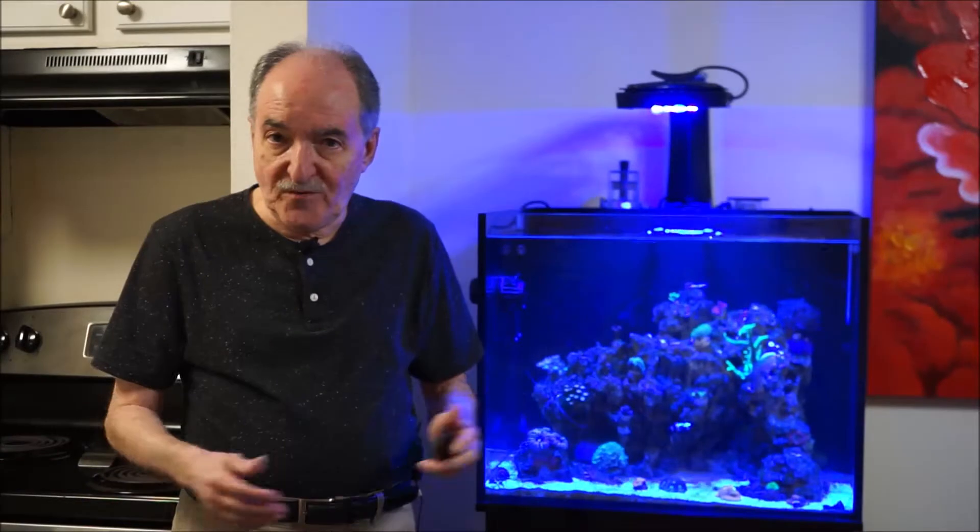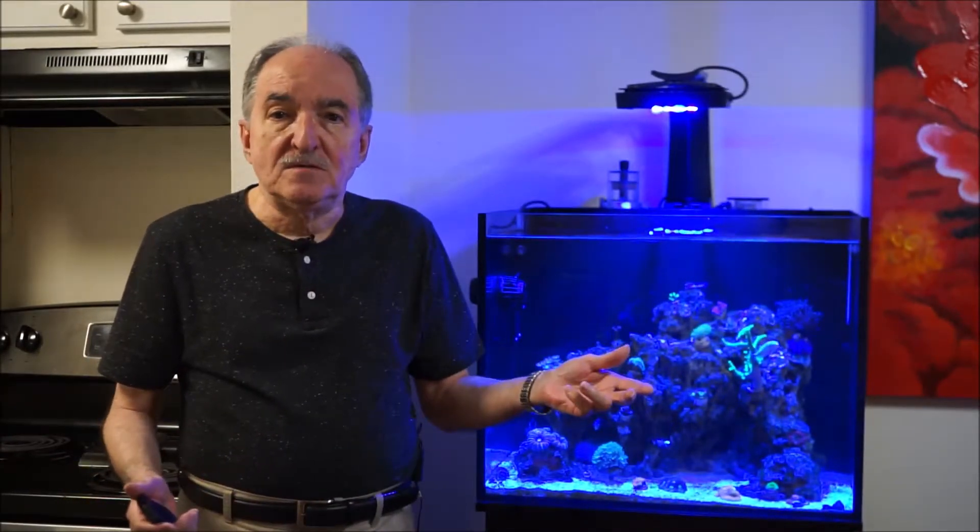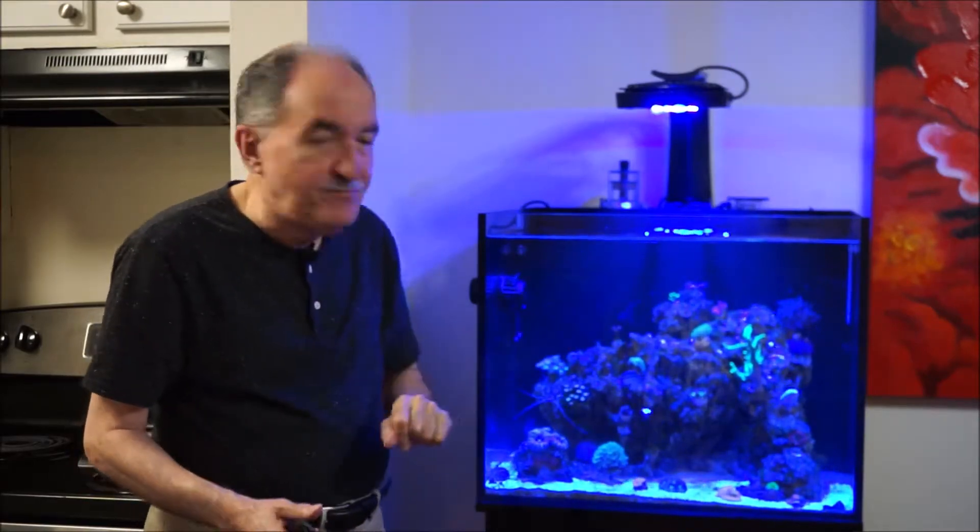Hi, fellow reefers. I'm Eddie of Eddie's Reef of Korea. Today's video is another of the recent corals that I got, the Anacropora, which is up here.